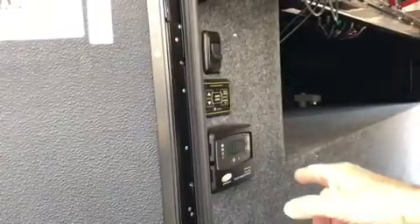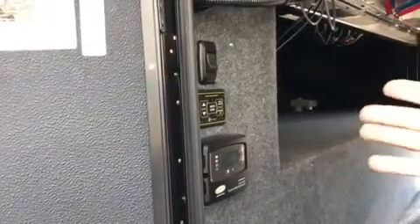It does have a small solar panel on the roof as well, which will keep your batteries charged up if you wanted to keep it charged up that way.